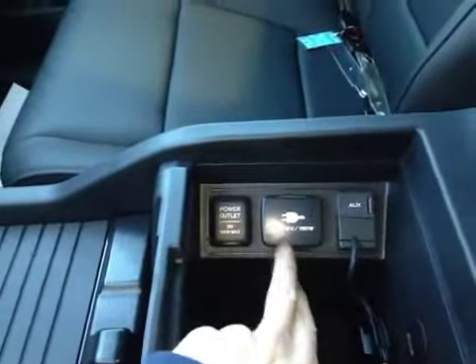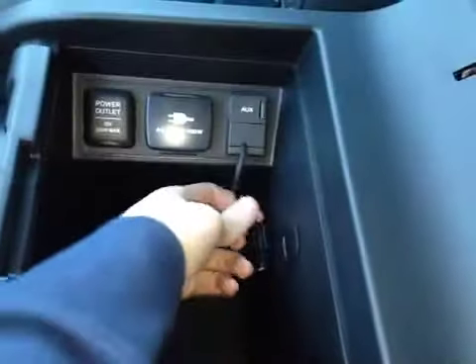As you slide this back here you can release additional storage as well as cup holders. And back here we can flip this up to notice a 12 volt power outlet, a 115 volt power auxiliary, and a USB port.